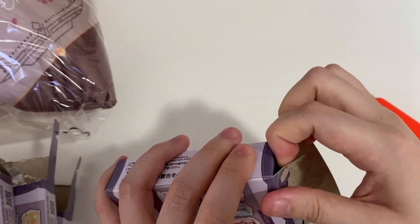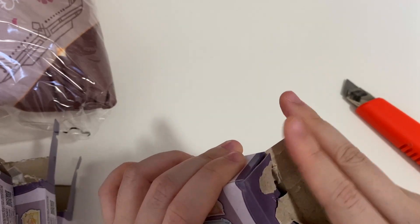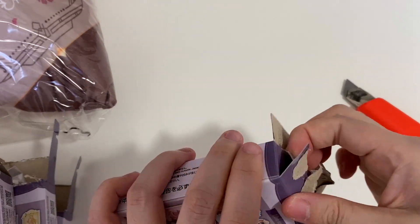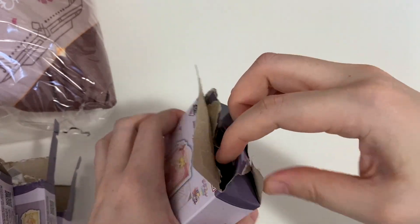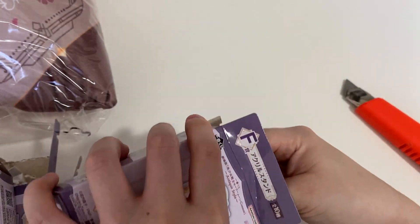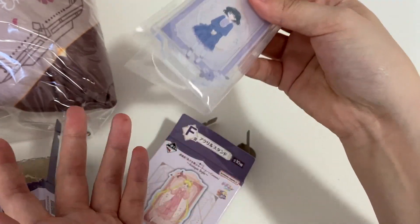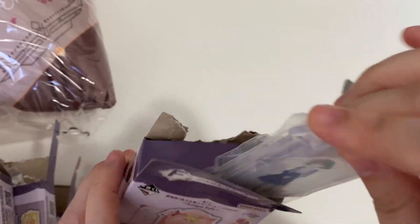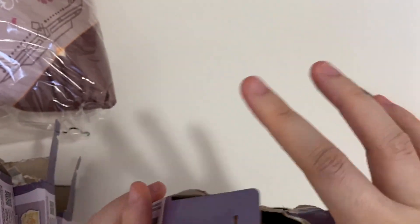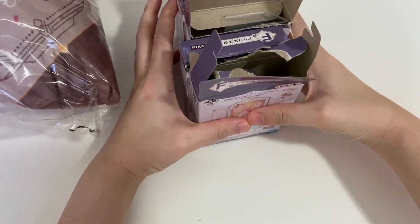This next one is an open tube from the five instant prizes, and I think this is also a Sailor Saturn from the Kuji — if I remember correctly. That's fine; I don't really mind having duplicates of acrylic stands since you can always put them in different areas of the display.